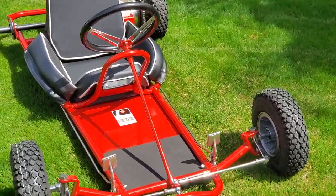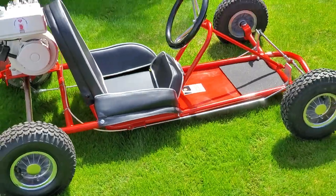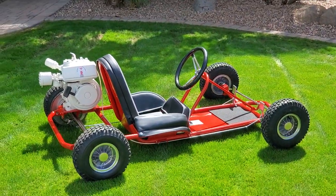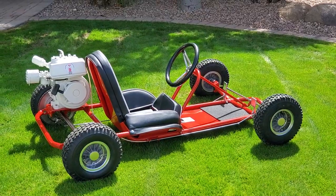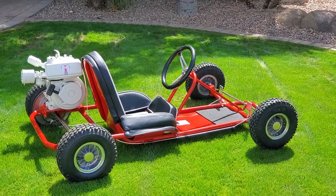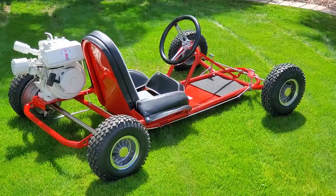Boy, it's a nice one. This is something that you can truly pull out of the shop, prime it with the choke, pull the recoil on it, and you and your kids can have a good time on it. It's restored to be a rider — it's not a museum restoration. New bearings all the way around. Original axle.